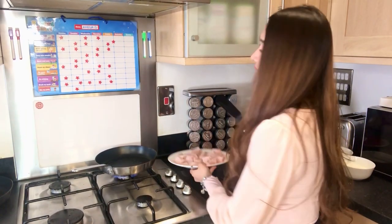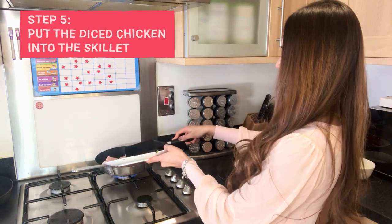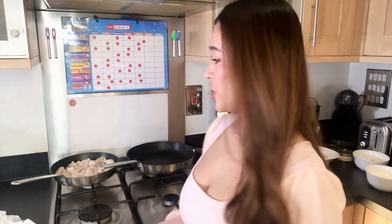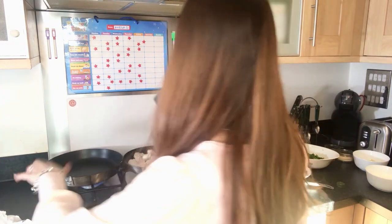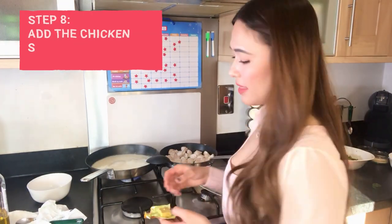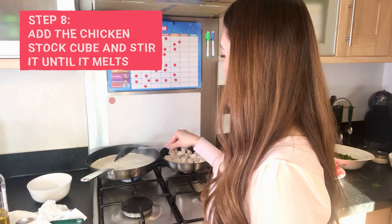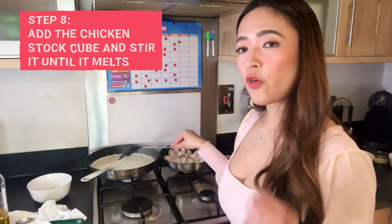Now we can start placing the diced chicken into the skillet. Sauté your chicken for 2 minutes, making sure all the pink parts are gone. You can leave the chicken in the skillet for a while, then start heating the bigger skillet over medium-high heat. Now we're going to start making the sauce. Pour in the single cream, then place the chicken stock cube into the skillet so it will melt. Let it melt by stirring again and again. Make sure it's properly melted and blended well with the cream before adding the next ingredient.